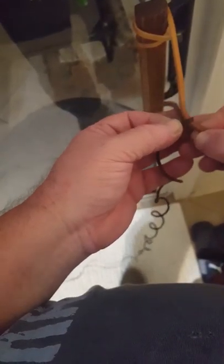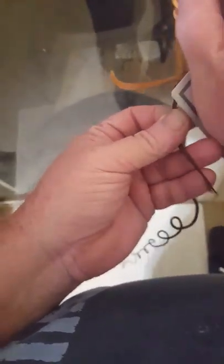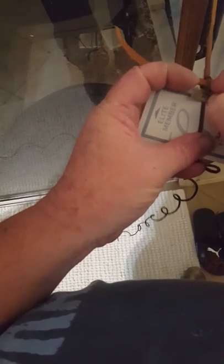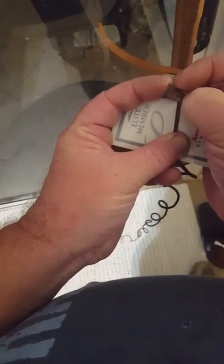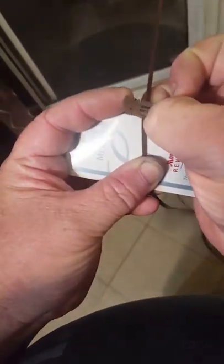Take that piece of Kangaroo around and bring it up through. Grab the hotel room card, set the razor blade on top, pin it down with your thumb, and lift up the edge of it. Take that piece of the stick and set it open.